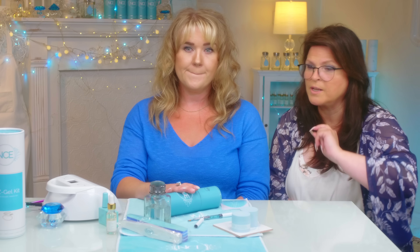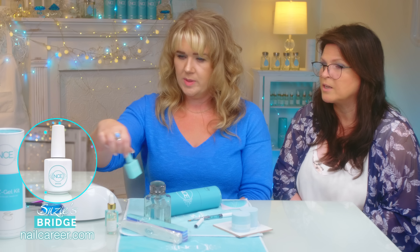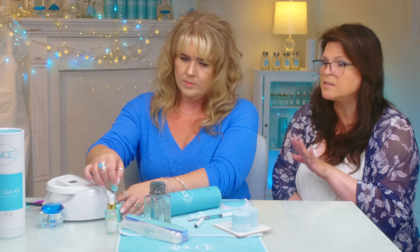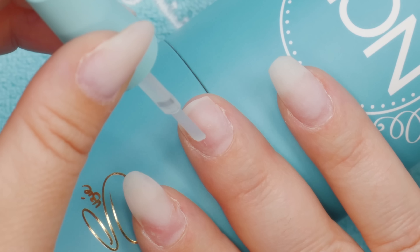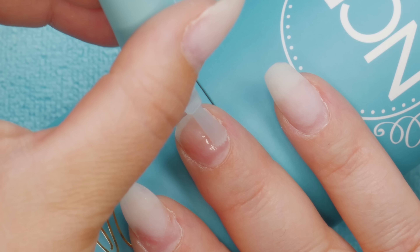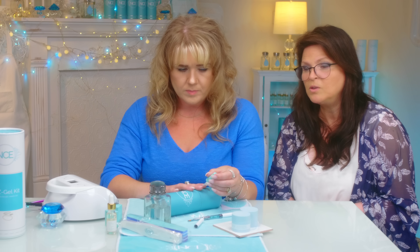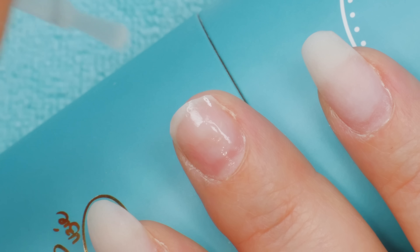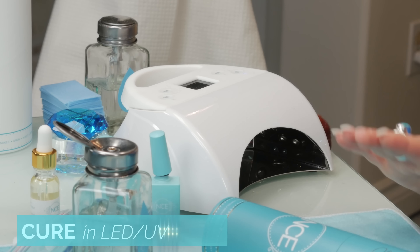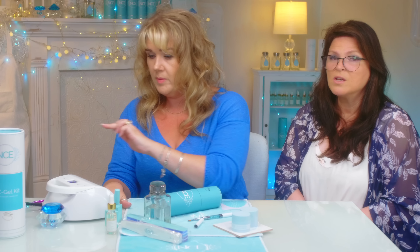We've already buffed the nail, it's already prepared to go. Grab the bridge over there — it's an adhesion layer. We've already cleansed and dehydrated the nail, got rid of the dust. Paint a thin layer on and massage it in gently in little circles. Don't touch the skin. The idea is to make sure it gets into every little crack on that nail, every little corner. Pop it into the machine for 60 seconds minimum.